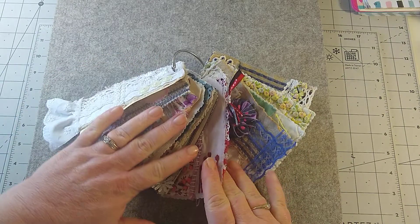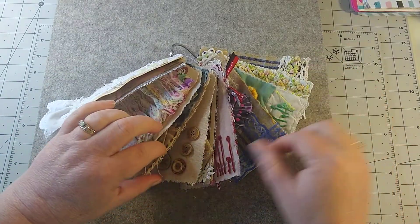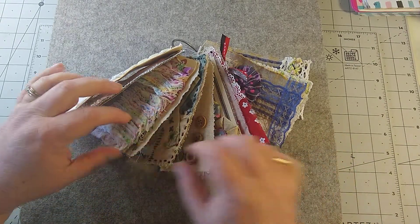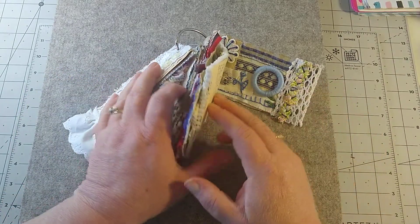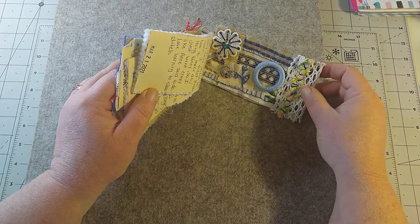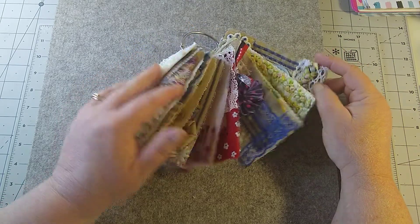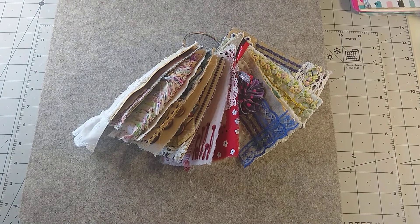Our ring is filling up quite nicely, and I have to say I am getting faster. This tag did take me two days to make, but I did a lot of sewing on it. I wanted to practice a lot of my stitches and take my time and sew a lot.